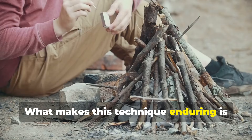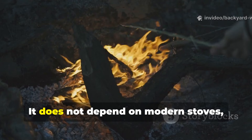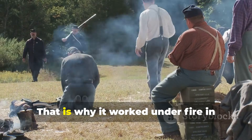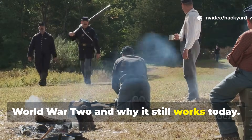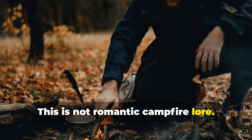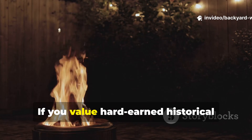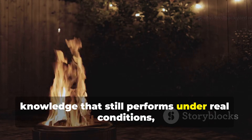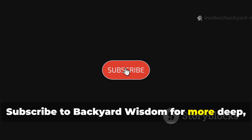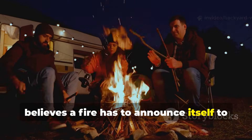What makes this technique enduring is that it relies on physics, not technology. It works with wood, soil and patience — it does not depend on modern stoves, fuels or accessories. That is why it worked under fire in World War II and why it still works today. This is not romantic campfire lore; it is applied wartime engineering adapted for survival and discretion. If you value hard-earned historical knowledge that still performs under real conditions, subscribe to Backyard Wisdom for more deep, practical history — and share this episode with anyone who believes a fire has to announce itself to be useful.